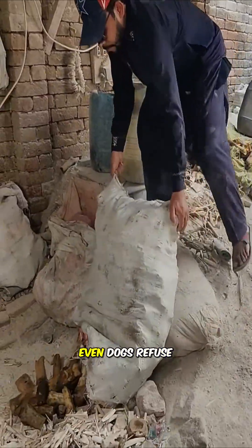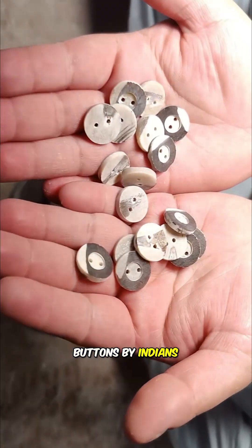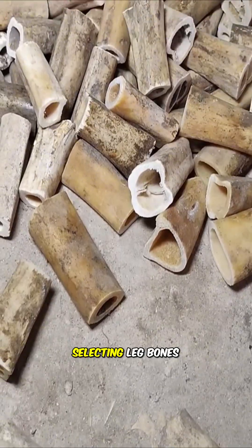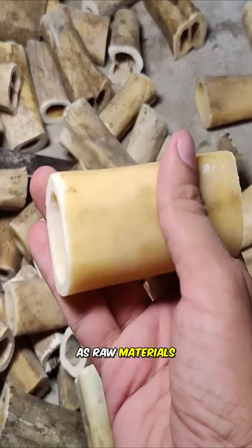Would you believe that the hard bones even dogs refuse to chew are transformed into buttons by Indians? At local workshops, workers first meticulously sort the collected bones, selecting leg bones with fine shape and uniform thickness as raw materials.